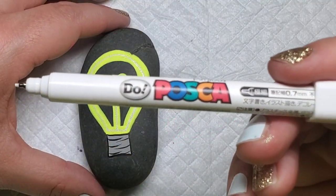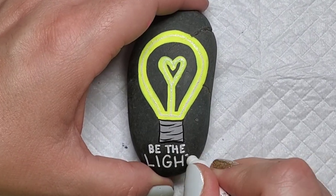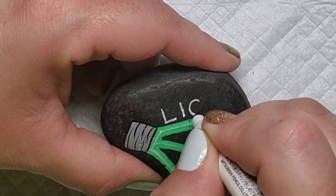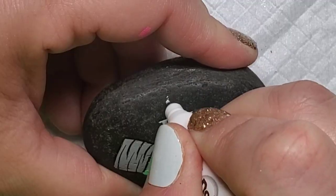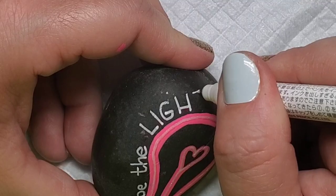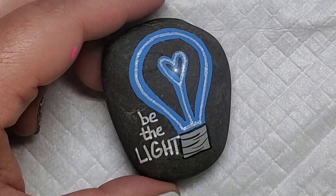Since this design was inspired by the 2021 International Drop a Rock Day theme of 'Be the Light,' I'm going to write that theme on all of these rocks. I think this phrase is super timeless, but there are also other phrases you could come up with to pair with the light bulbs. I can't wait to see pictures of all the rocks people hide for this event on July 3rd.